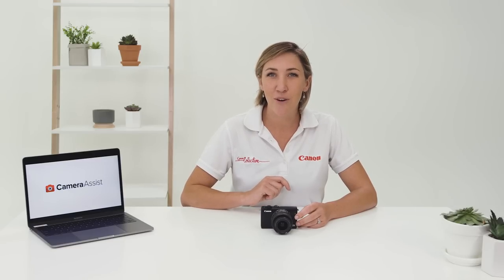The M100 is an easy to use mirrorless camera, perfect for those that are wanting to step up from their smartphone or compact camera. If you haven't already seen it, make sure you check out the first video in the series where I spoke through some of the more basic features of the camera. But in this video, I'm going to talk through some of the more advanced features to really help you get the most out of your new camera.